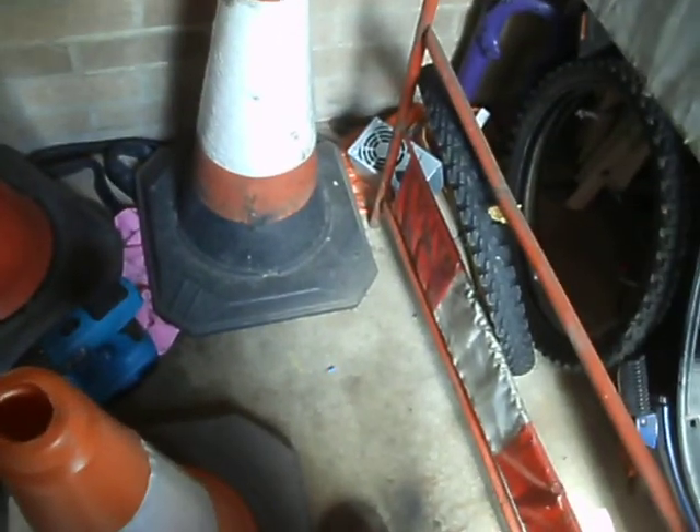Hi guys, thought I'd come down to the shed and show the larger cones and a few other bits.